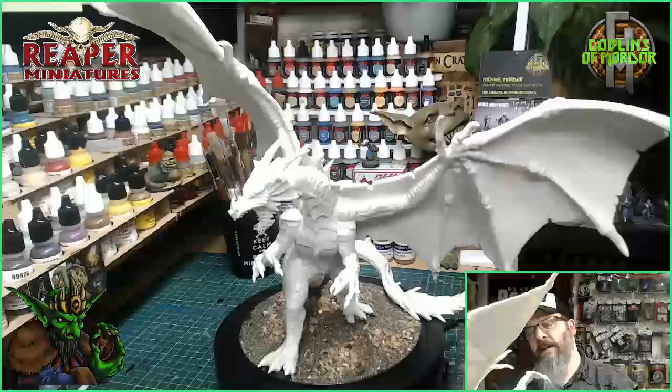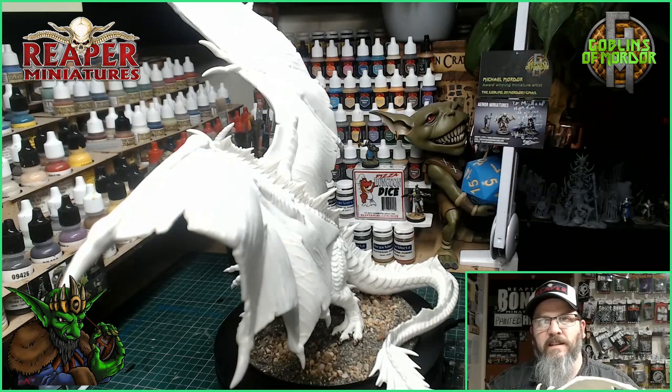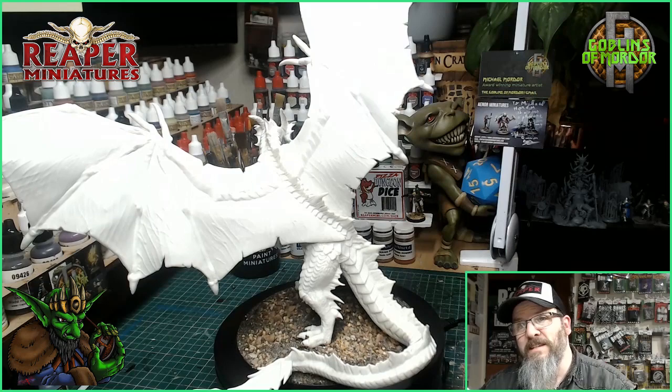I've been asked by David Wise, one of my patrons, and he wants me to paint this miniature in black, so we're going to go for black today with some greys on the membranes. What I'm going to do is spray paint this miniature with the blacks and the greys, and then I'll come back and show you. I've mounted the miniature onto a 160mm Baseboss base.